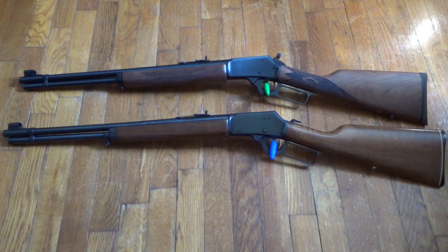Hello YouTubers, Flyer556 back again. I'm going to make one more video this afternoon on this Marlin Model 1894, the gun on the top.